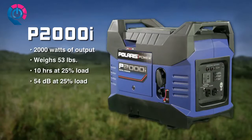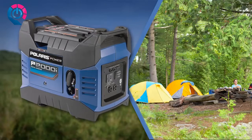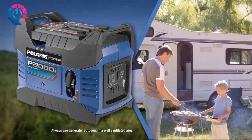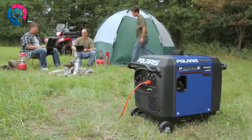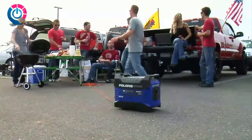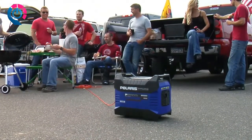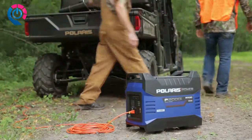Remarkably quiet, the P2000i is only 54 decibels at 25% load — the perfect generator for portable power at the campsite or to power your RV with a quieter and more fuel-efficient solution than your onboard generator unit. Polaris Power validated each generator's sound levels in real-life outdoor environments like campsites and tailgating lots, so they feel confident in the decibel level accuracy.